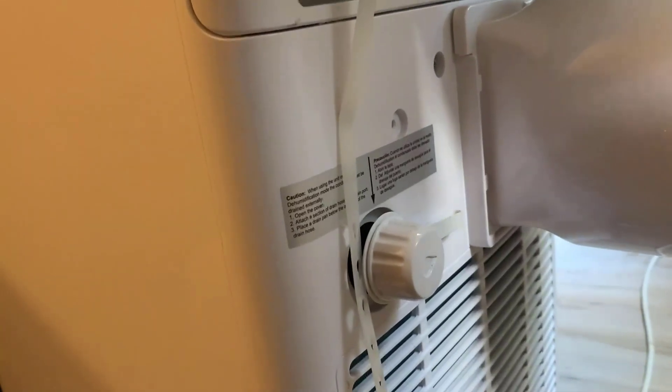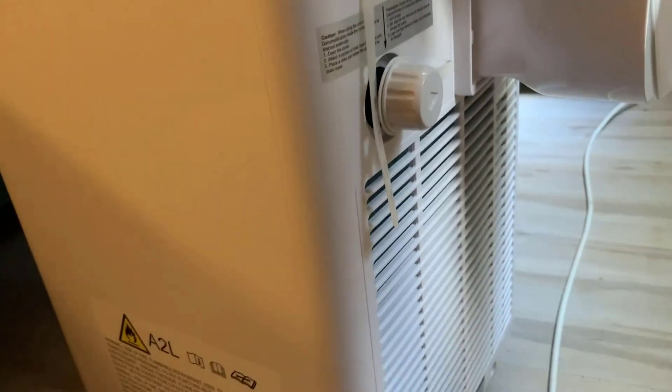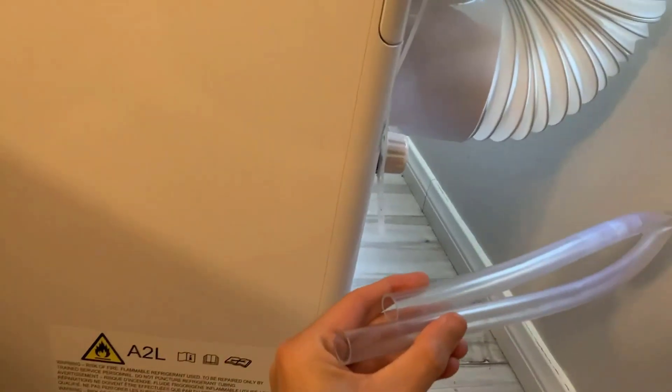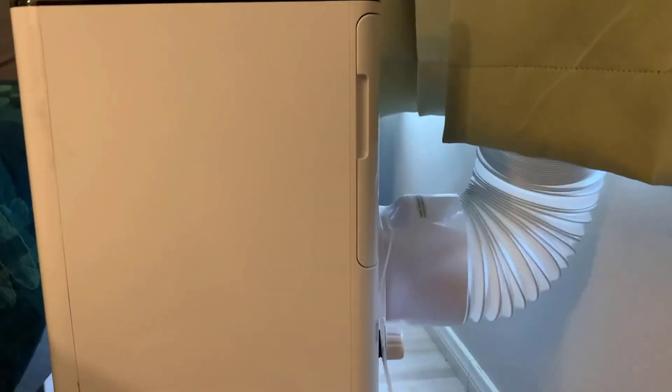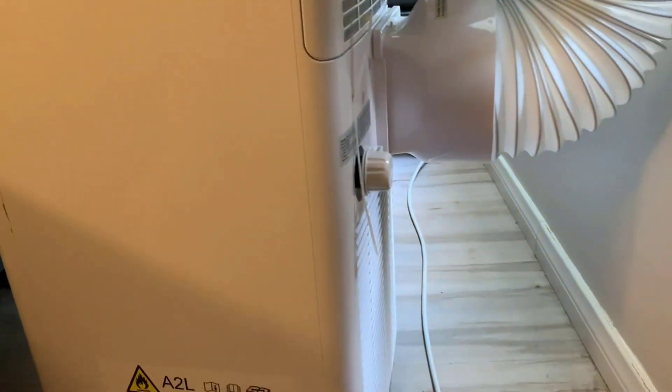Easily the biggest limitation with this air conditioner is it has a very low capacity to store water in the back, and that is going to be something you need to deal with when you choose to purchase a compact air conditioner. It does come with a plastic hose which you can connect to the drainage and put into a bucket if that is something you're concerned with. It does a great job taking humidity out of the air, but it does fill up very quickly.